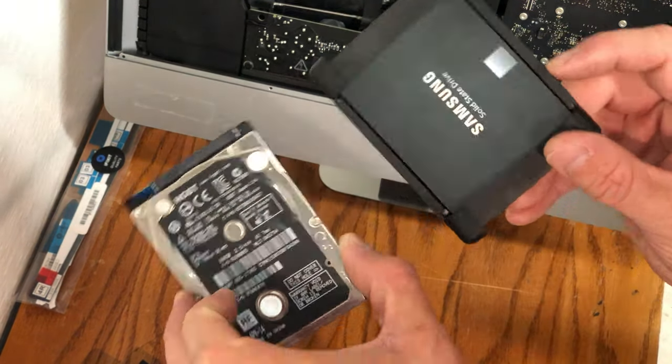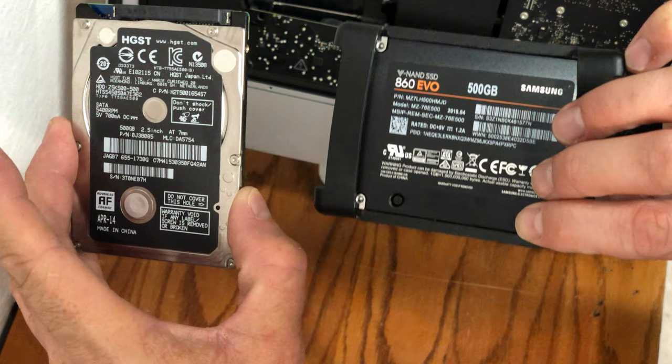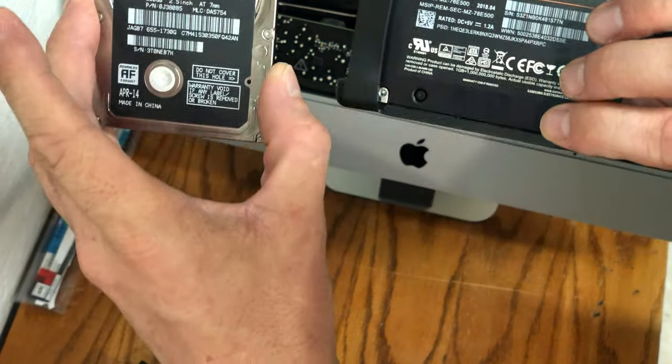I'm going to keep the original hard drive and clone it later in the video so that I do not have to install a fresh copy of Mac OS.